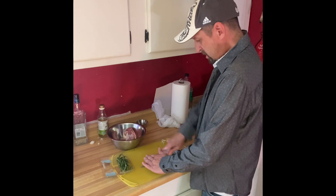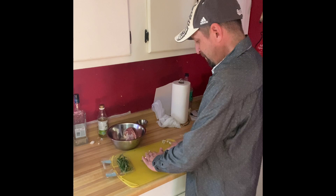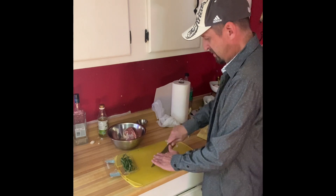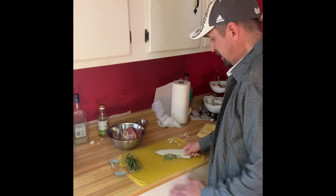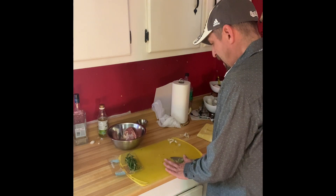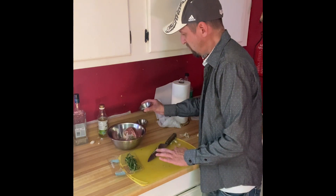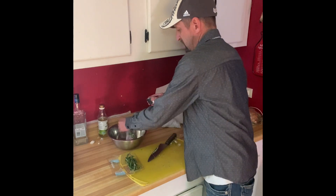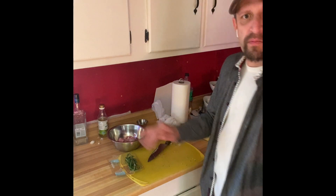We're just going to chop them both together. Make sure when you're chopping, you rock the knife back and forth just like this, so it's real fine. There we go. We're going to add that to the pork here, and then we're just going to add some salt — generously salt this. Mix it up, and then we'll preheat the oven and get started on the potatoes.